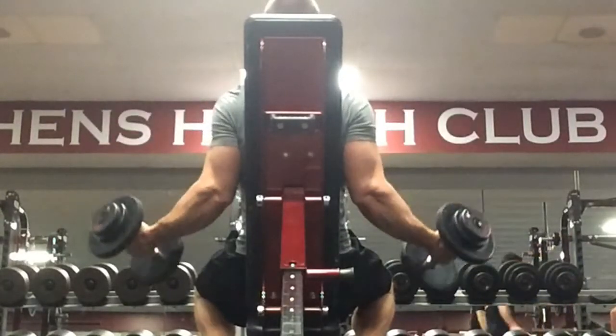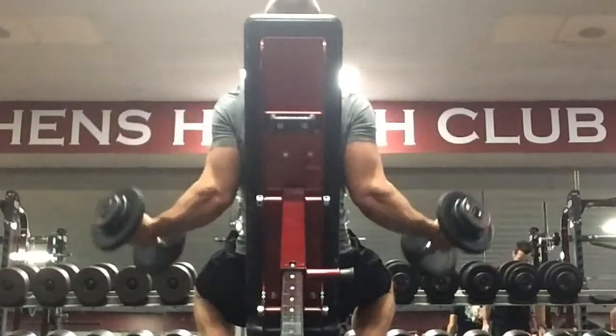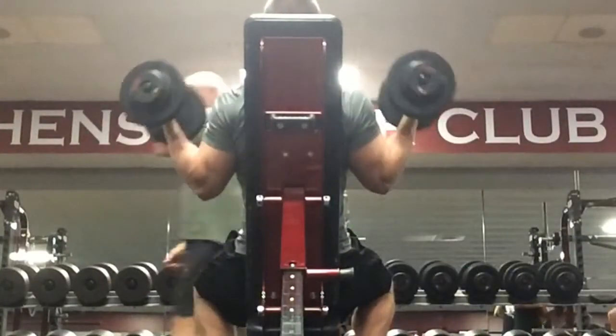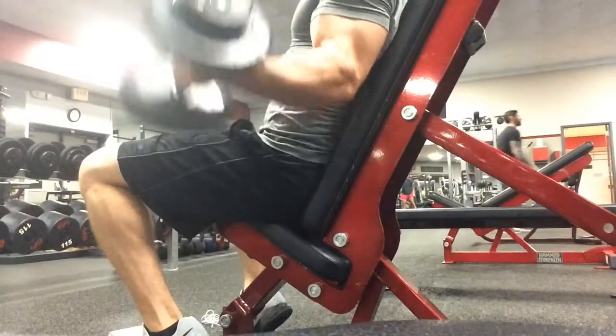Do this exercise in a controlled motion. Notice how I am not locking out at the bottom of the motion — that is to keep tension in the biceps. Focus on the squeeze and contraction at the top of the rep.